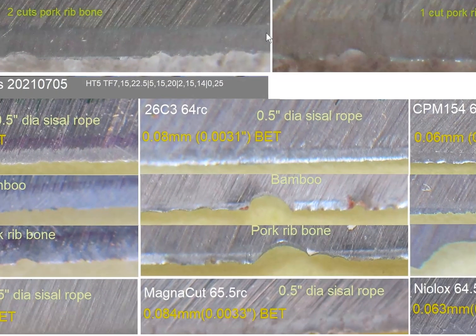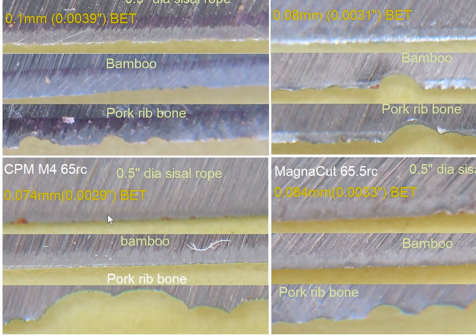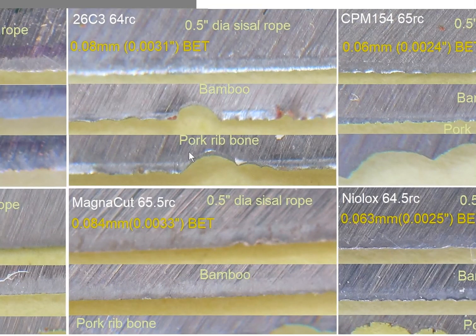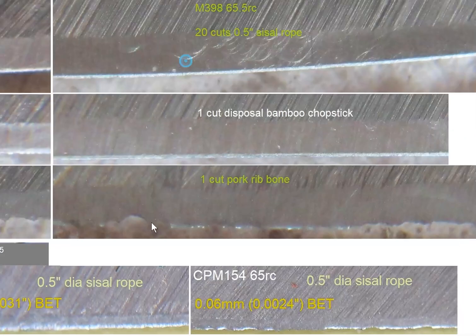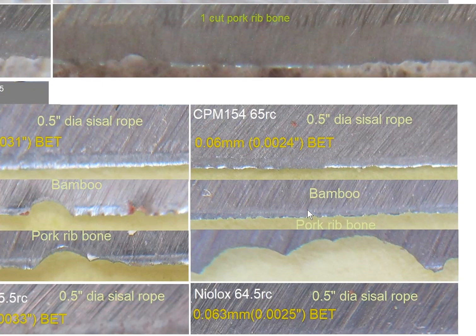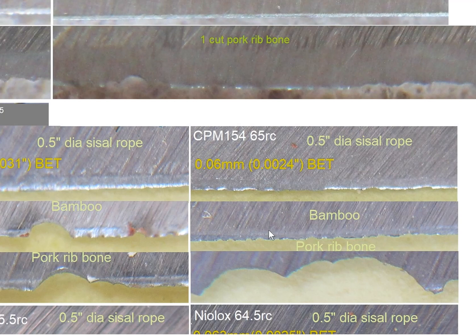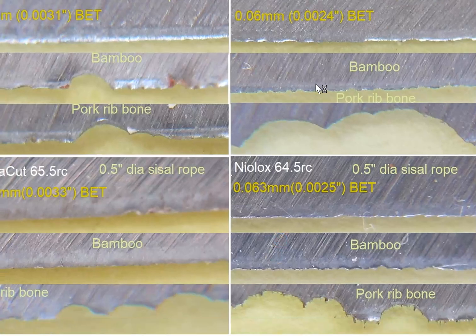If you're looking at something that looked good — like M4, for example — you can see there is deformation here on this edge from the bamboo; the rope didn't change. Compare here — this thing is good, or actually better — you can see what's happened here. For MagnaCut, with rope the impact got some sort of deformation, and the bamboo also has some deformation. Comparing to M388 — for similar hardness, MagnaCut, and also CPM 154 — there is definitely rolling damage here, bamboo cut damage, and there are a lot of rolls, so there is deformation going on.